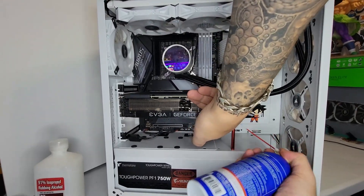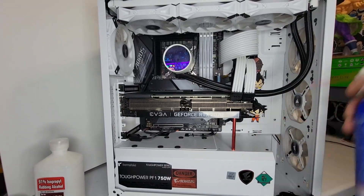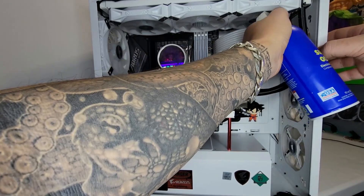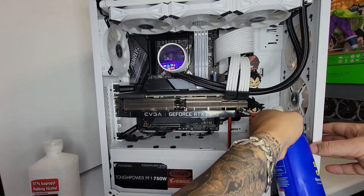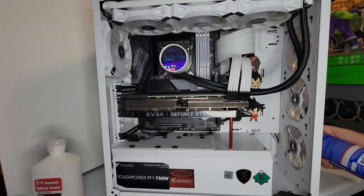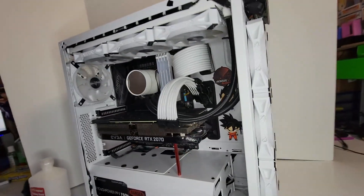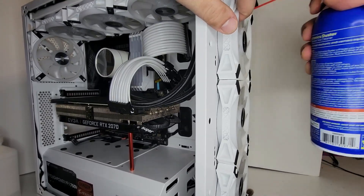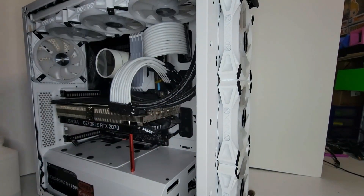Same way with the GPU. I have a total of seven fans on my computer plus three fans on the GPU. Now going from the other side, I start blowing the fans. These cans get really cold — you might want to give it a second to warm up.